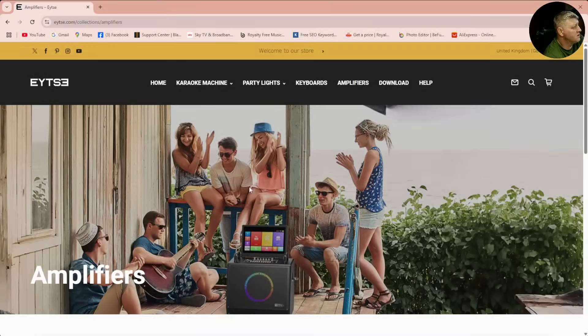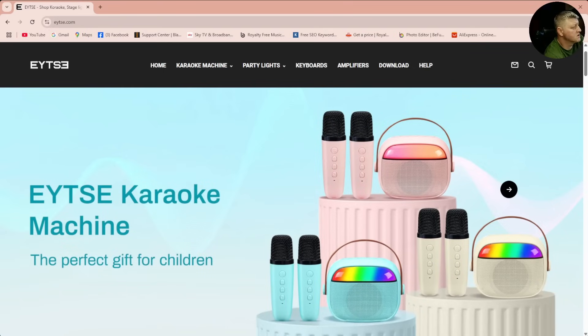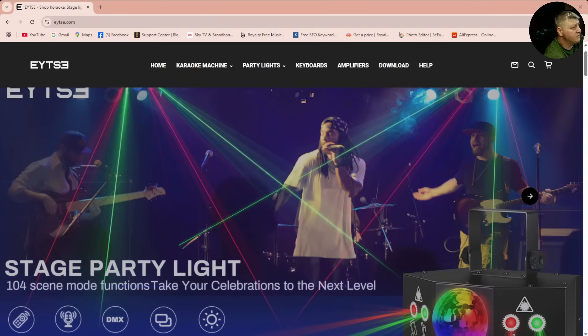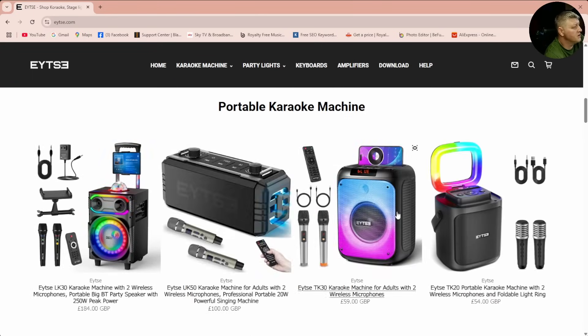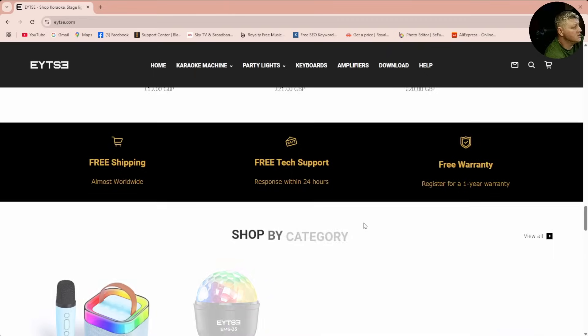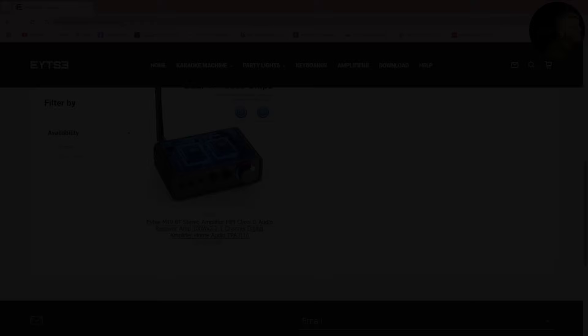If you are interested in this amplifier, I suggest you check the website of EYTSE. This is the website where you can find lots of products that they are making — things for karaoke, kids, lights for DJs or parties. Most of the stuff they produce is listed on their website. For now, as for amplifiers, I can see only this one is listed. If you want to purchase it, I'll leave a link below because they started selling on Amazon first, and I'm sure they'll have it on their website too.